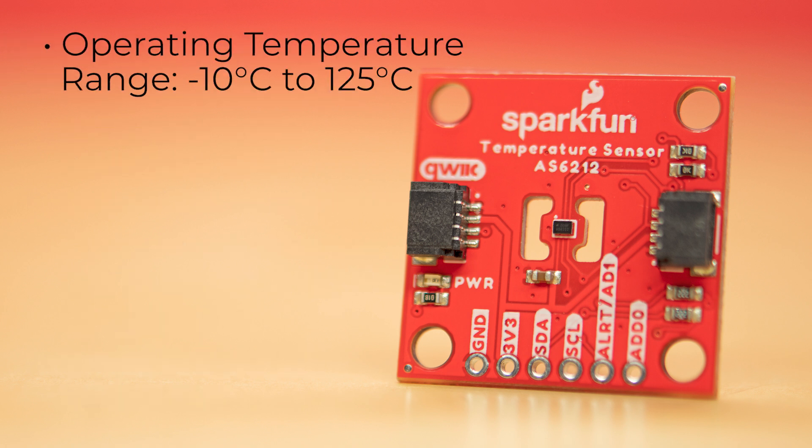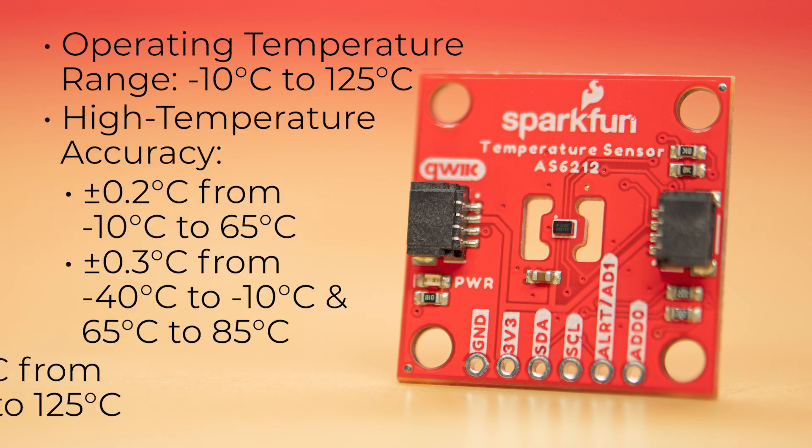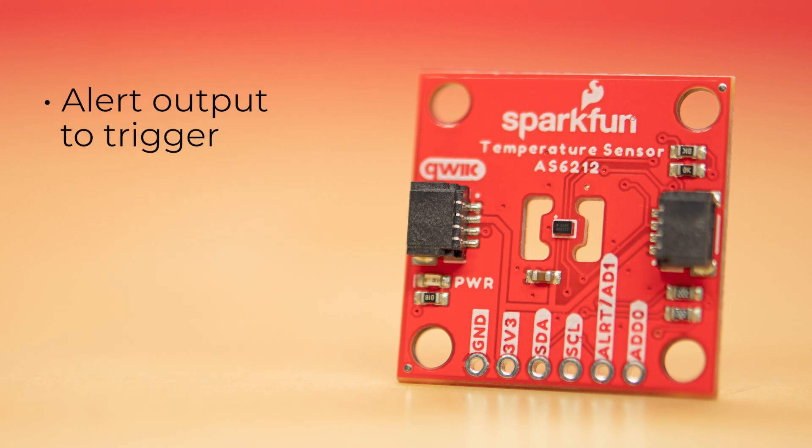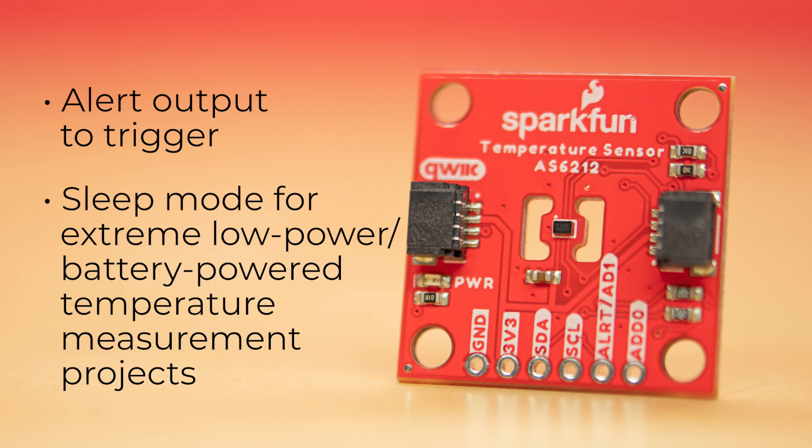It has an operating temperature range from negative 10 degrees Celsius to 125 degrees Celsius, and it has high temperature accuracy for different ranges. The AS6212 features an alert output to trigger when recorded temperature data crosses user-designated thresholds. The low and high values make it perfect to monitor systems that must remain in a specific temperature range. Along with the alert pin, the AS6212's sleep mode works with a single shot temperature measurement to wake the device, take a single reading, and then return to sleep mode for extreme low-power, battery-powered temperature measurement projects.